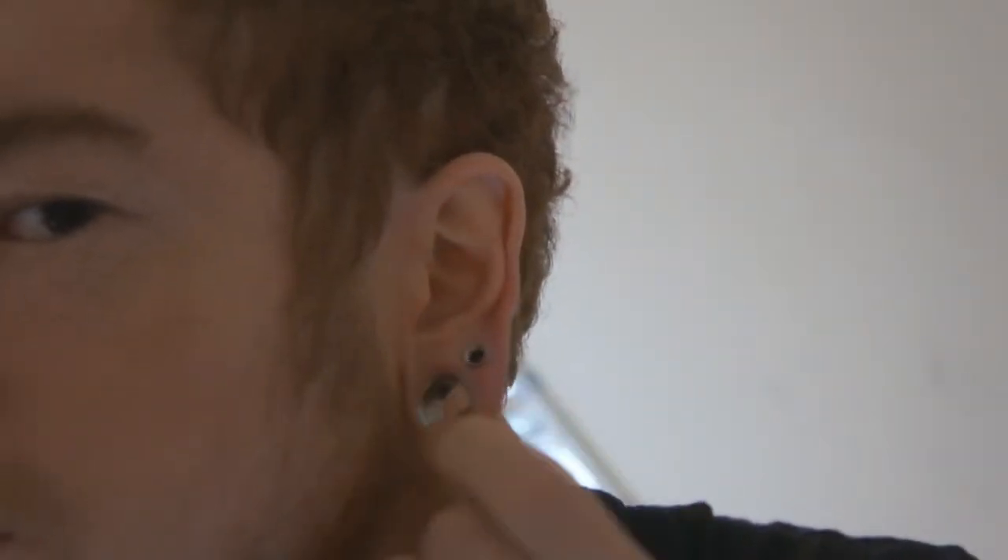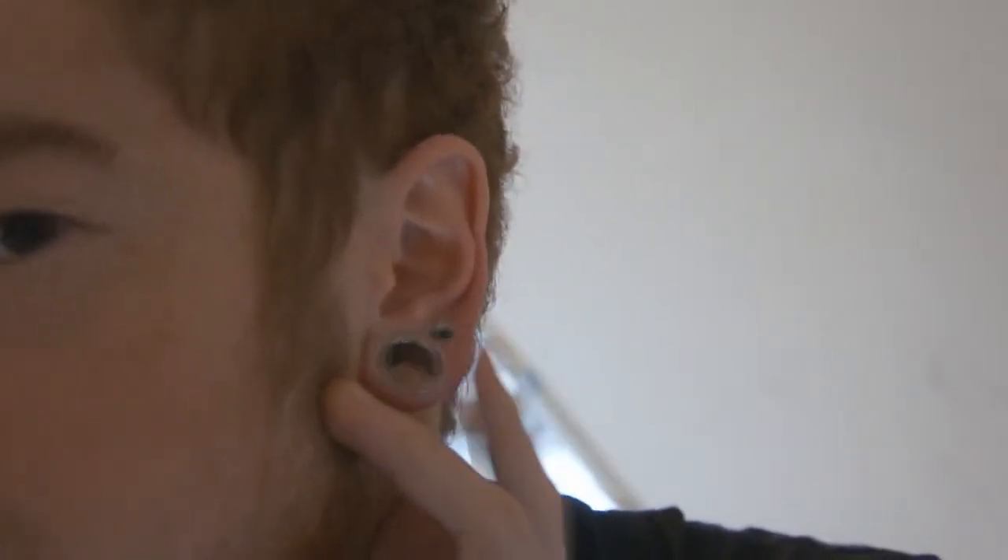I'm going to start off by showing you the ones I've got in currently. I've got 14mm — let me try and zoom in — 14mm underneath. I've been stretching recently and it went wrong, so it's slightly swollen. And 6mm, 2 gauge in the other.